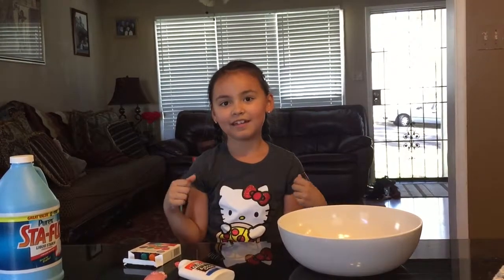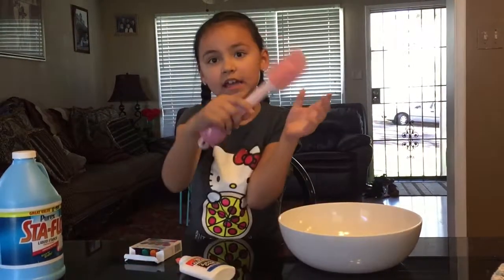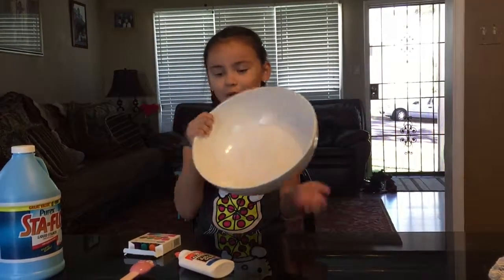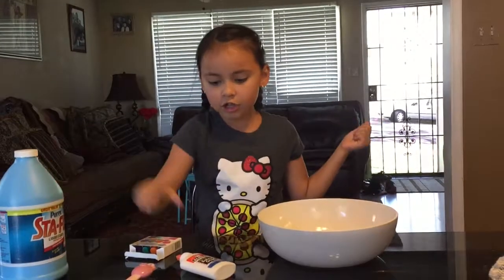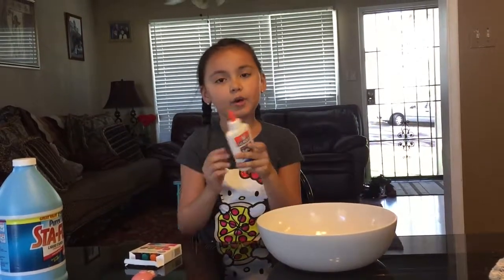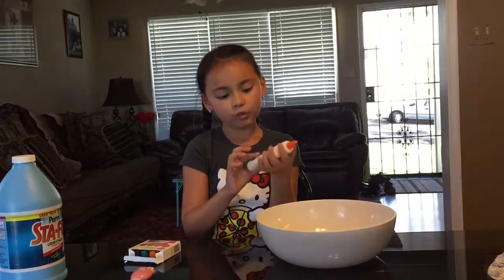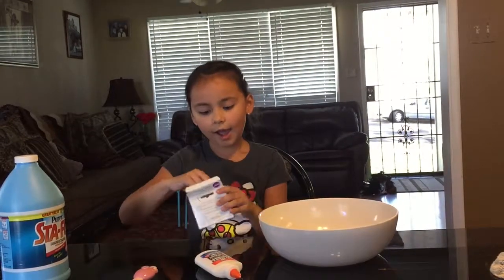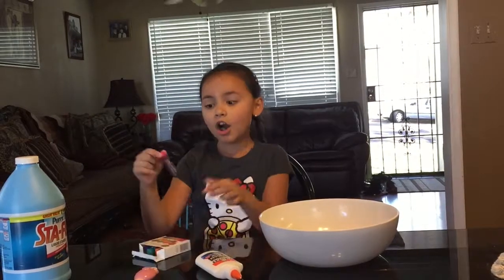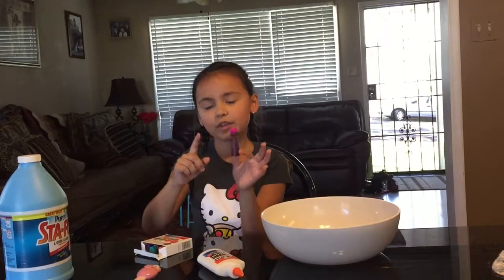Hey guys, welcome back to my channel! Today I'm going to be making Easter-themed slime. What you'll need is a spatula, a bowl, liquid starch or borax — it's optional, you can use either one. I'm using Elmer's white school glue, but you could also use clear glue if you want. Optionally, you can color your slime — I'm going to do pastel pink with this magenta gel food coloring.